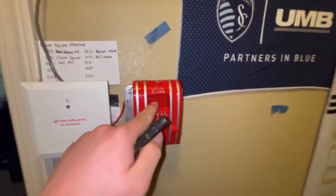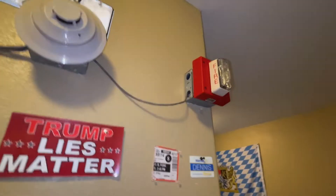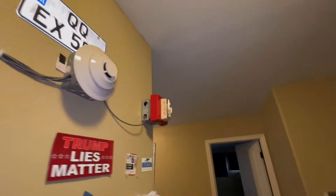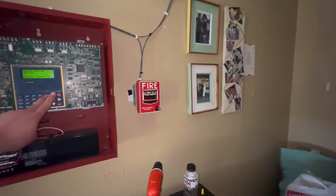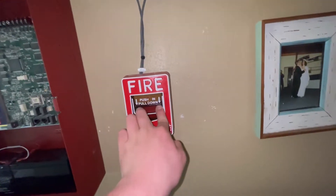All right, three, two, one. All right, and I'll pull the one in my room.